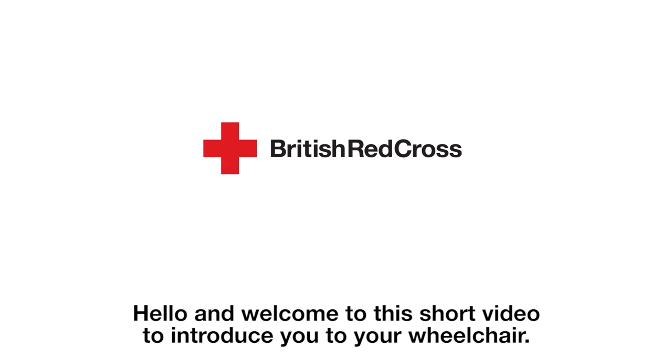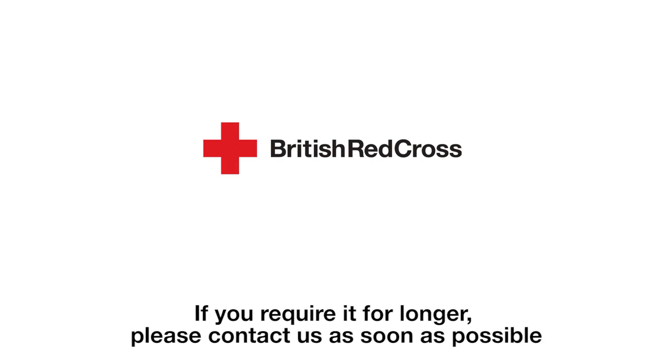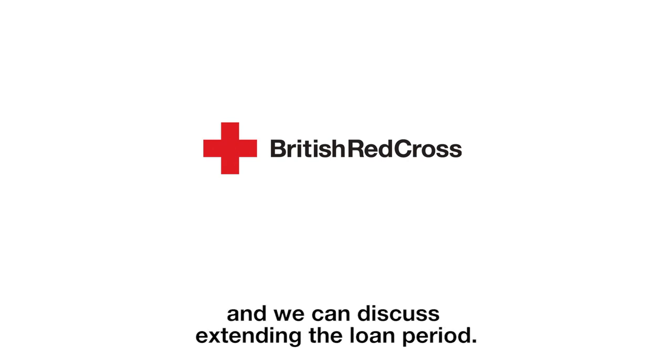Hello and welcome to this short video to introduce you to your wheelchair. This wheelchair has been loaned to you for an agreed fixed period. If you require it for longer, please contact us as soon as possible and we can discuss extending the loan period.